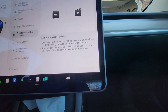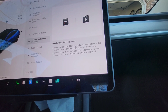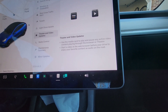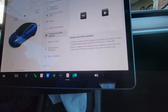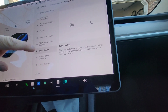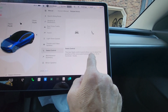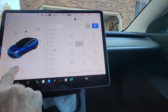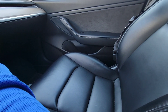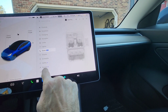Theater and Video Updates: you can use the media card to play and pause any active video content playing through the browser or theater. You can also start a video in the web browser before your drive and hear it as audio while driving. Seat Control is a really nice new feature — it allows you to adjust the position of an unoccupied passenger seat. Go to Controls, then Seats, and you can now control the passenger seat from there.